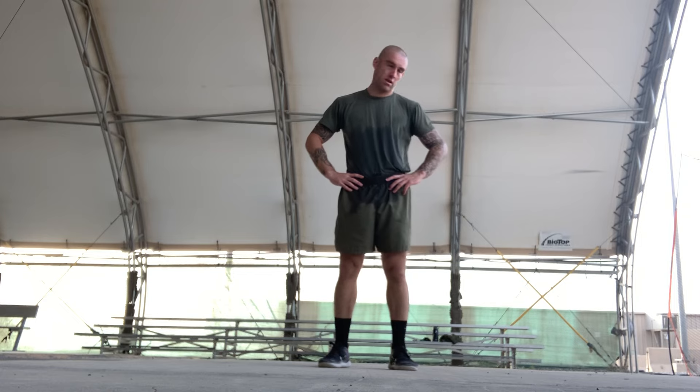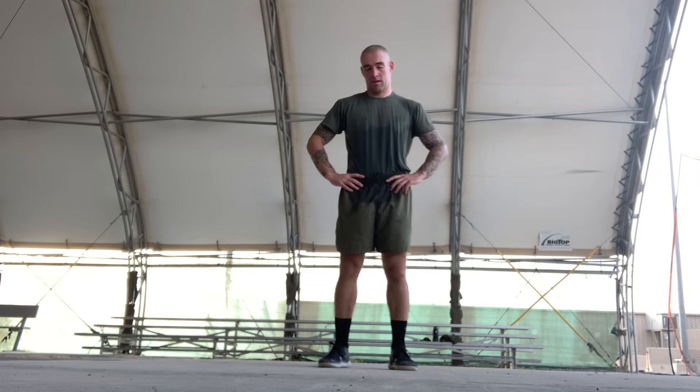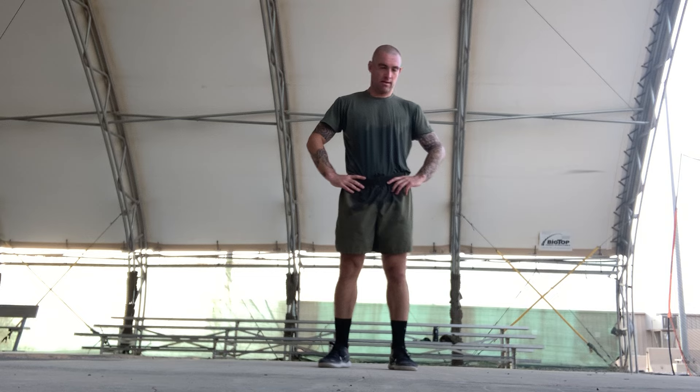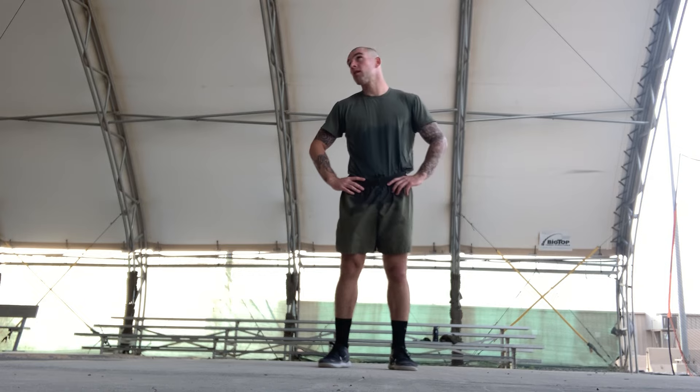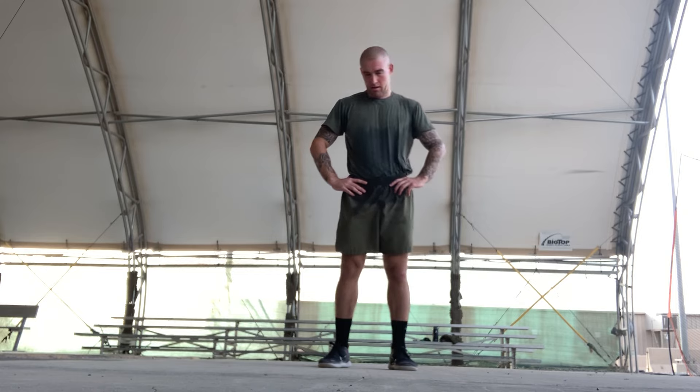Alright, hands on your hips, we're gonna do neck circles — 10 to the right, 10 to the left. Ready? Begin. Stretching one through ten each direction.